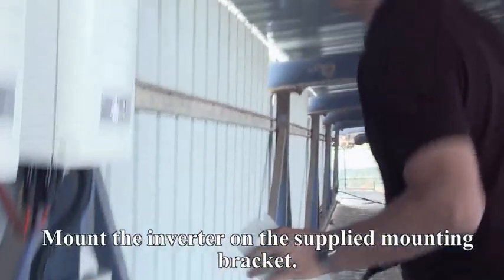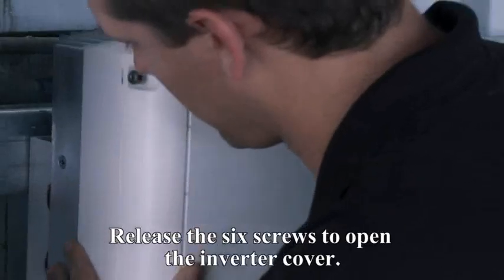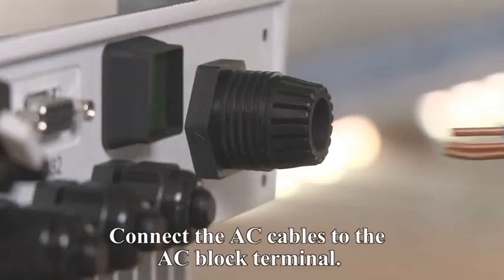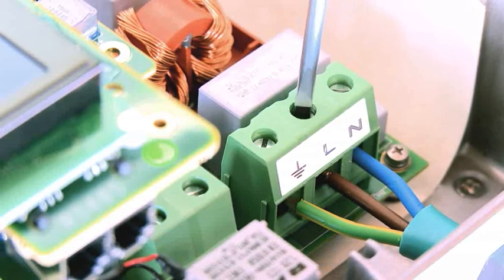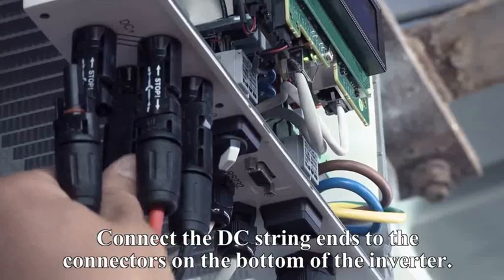Mount the inverter on the supplied mounting bracket. Release the six screws to open the inverter cover. Connect the AC cables to the AC block terminal. Connect the DC string ends to the connectors on the bottom of the inverter.